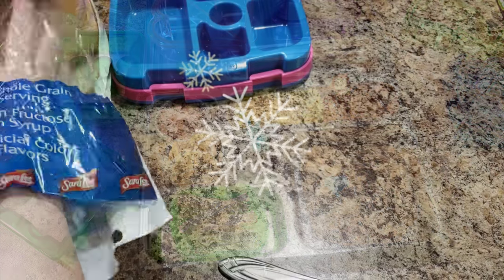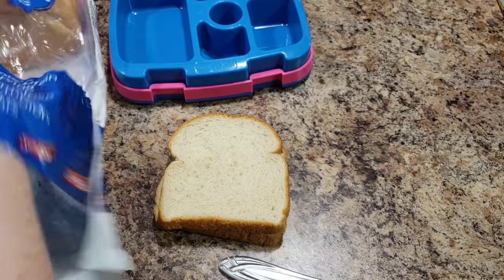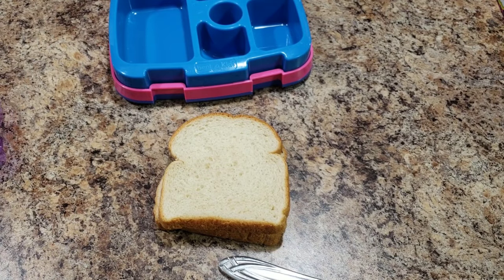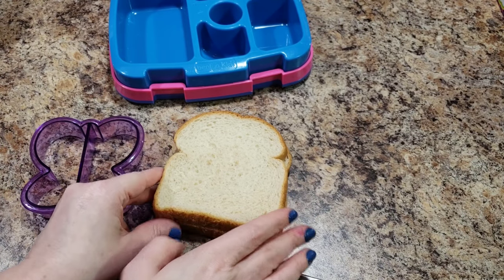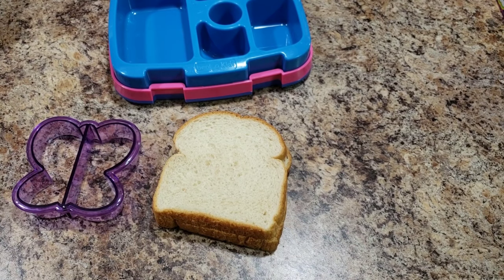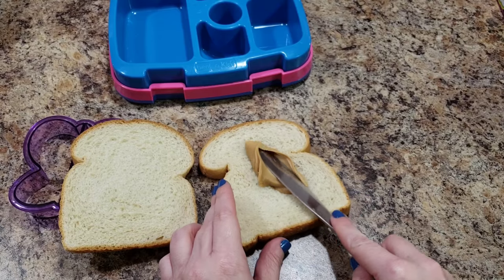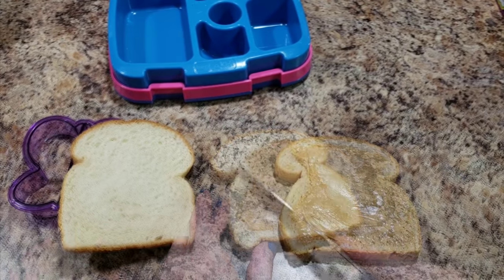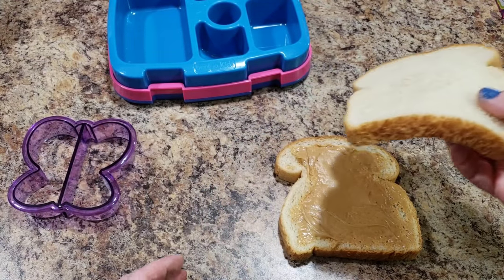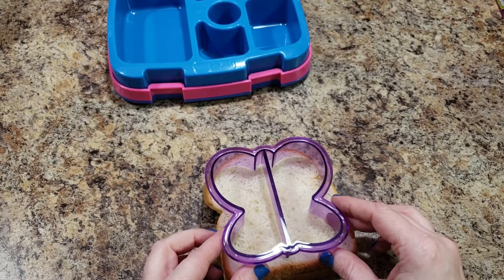For Bella's next lunch today I am going to make her a butterfly. I know these aren't Christmas lunches this week, but I just wanted to show you the different things you could do with these cutters — in case you're possibly going to gift yourself this for Christmas. I do have a Christmas lunch coming up, and next week will be all Christmas lunches. So here is her sandwich — we are doing peanut butter — and then we are going to cut out this butterfly.